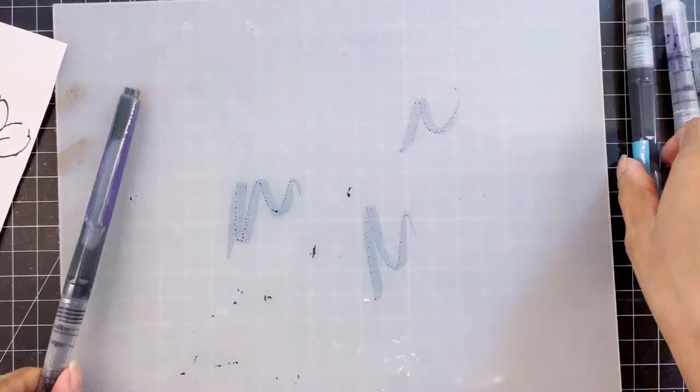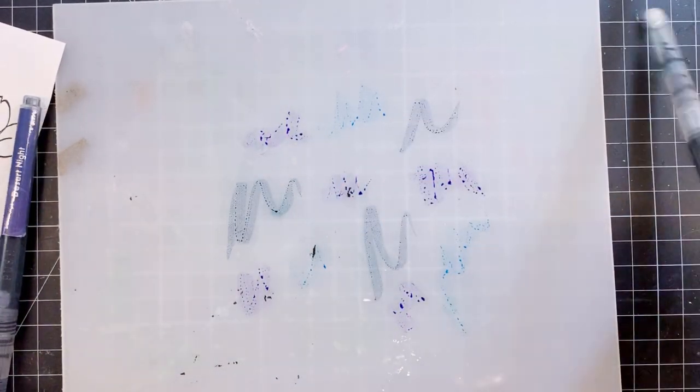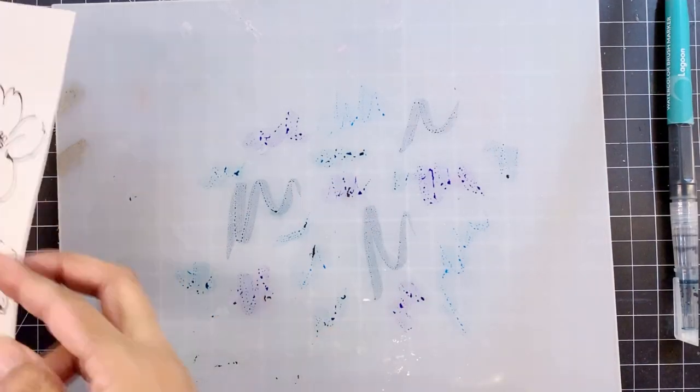I've already stamped several flowers and leaves from the Wild Hibiscus Stem set, which is one of my favorite stems from Altenew, with Obsidian ink on lightweight Canson watercolor paper.